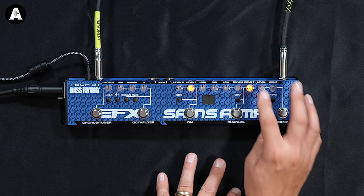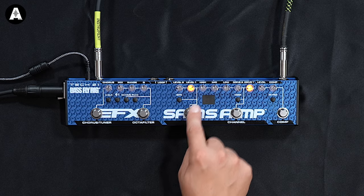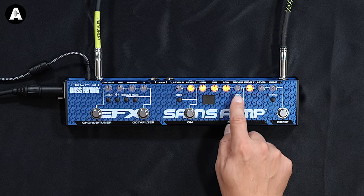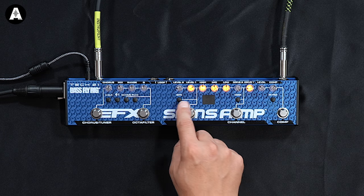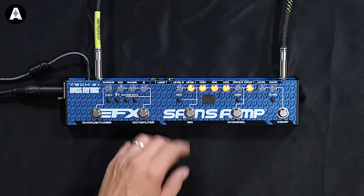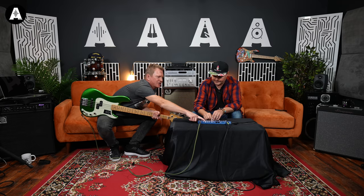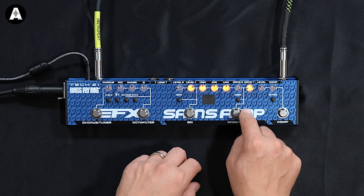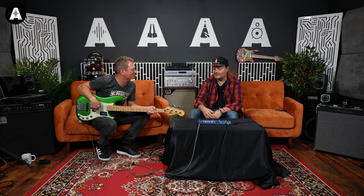Let's start with the EQ section here. You've got two channels — you can switch between the yellow and the red mode — and you've got a character knob on channel one. This is kind of like flat versus smiley face. Character means you can have either a smiley face EQ curve or a flat one.